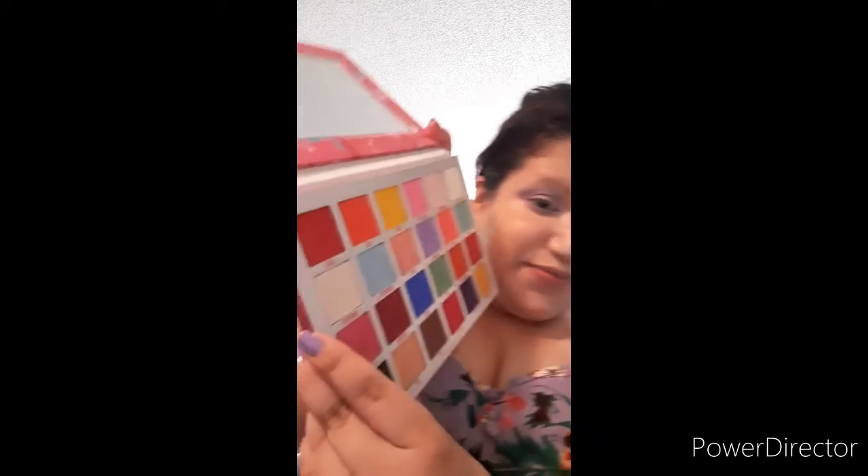I'm going to add the Jawbreaker color here to my lid. I'm going to use this little brush.